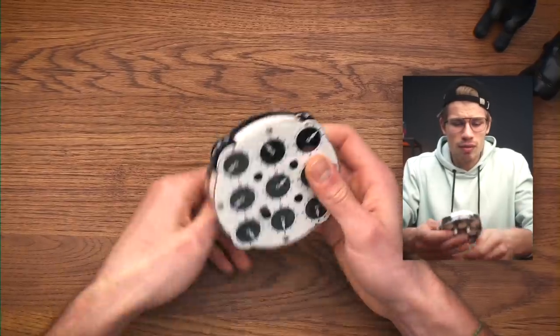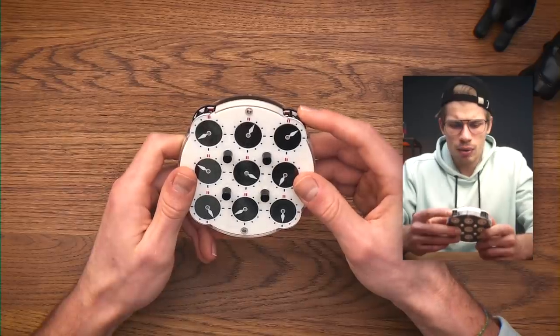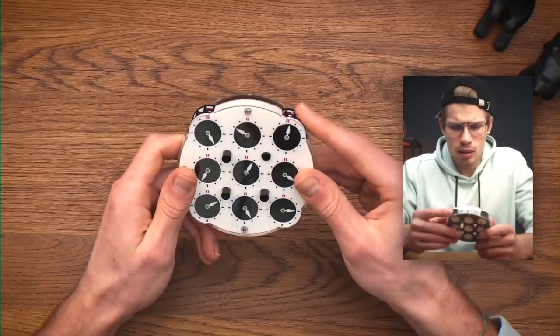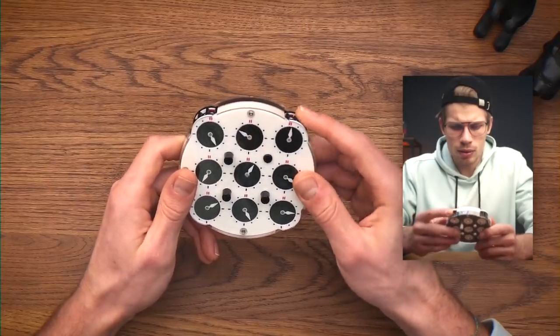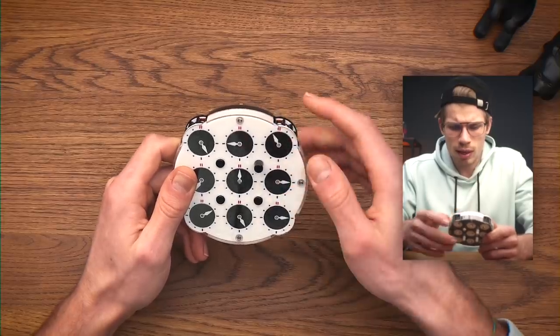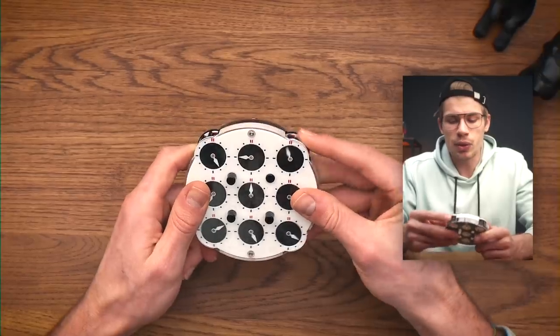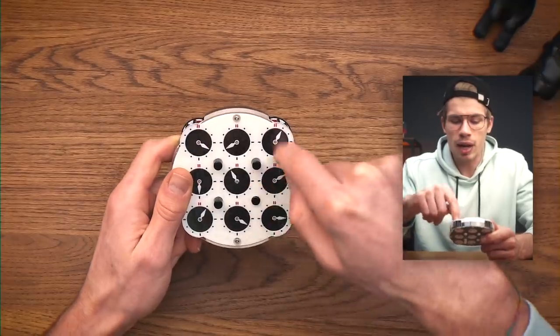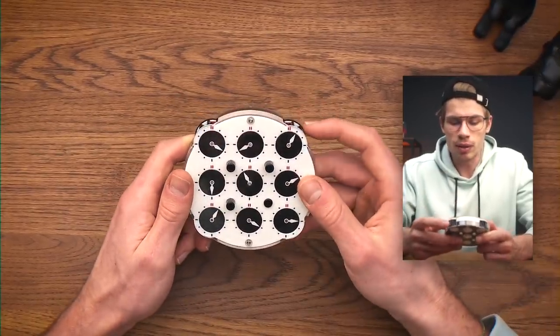There are nine clocks on each side of the puzzle. Let me just try something and see how this works because I have no idea. If they're all out, everything turns. If I press just this one, the corner turns. If just this one is out, everything around it turns.